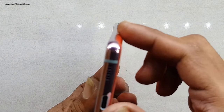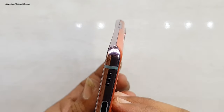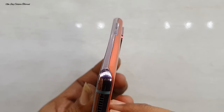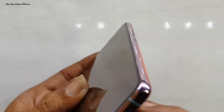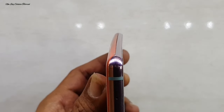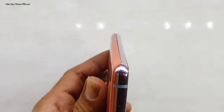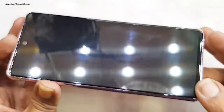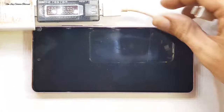Handphone ini dulunya pernah saya ganti framenya, yaitu penggantian frame baru serta pembongkaran total untuk memindahkan LCD dan semua spare part dari frame lama ke frame yang baru. Untuk tutorial cara perbaikan atau penggantian frame baru, kalian bisa cek linknya di kolom deskripsi.